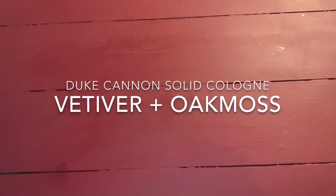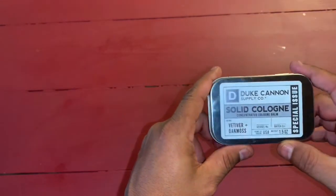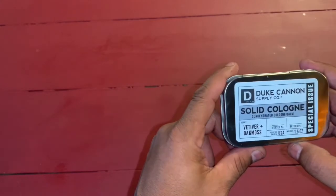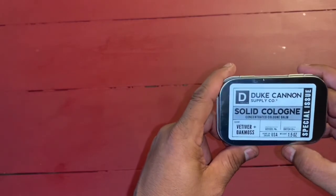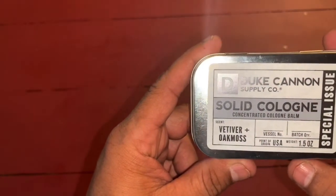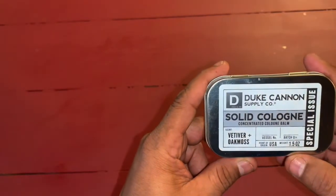Hey everyone, this is Frugal Panda here. I wanted to show my latest edition of the Duke Cannon Supply Company Solid Cologne. This is the Vetiver and Oak Moss. These are made in the United States.